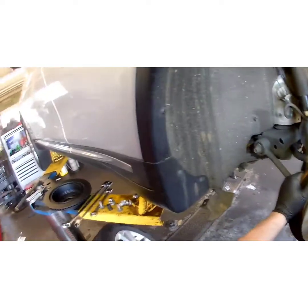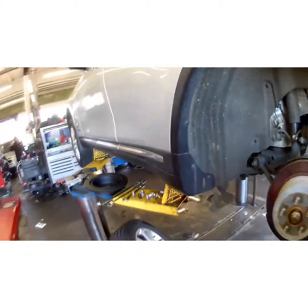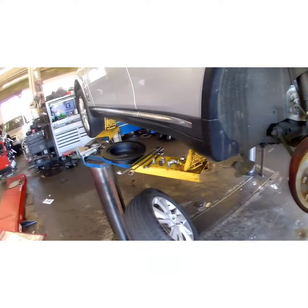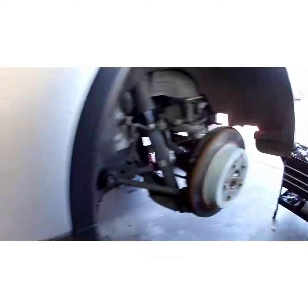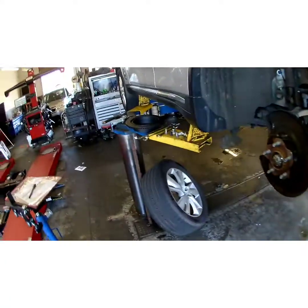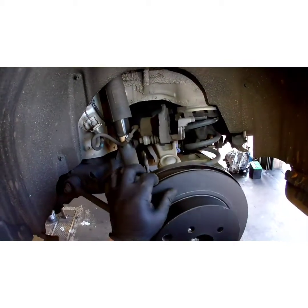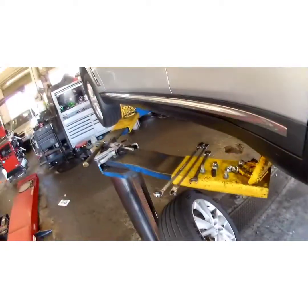Swing this out of our way. If the rotor doesn't come right off — okay, I guess I got another video to do. That's pretty. So I got these painted and coated rotors here. No need to clean them — they don't have the cosmoline oil on them like regular rotors do. This is for break-in purposes.